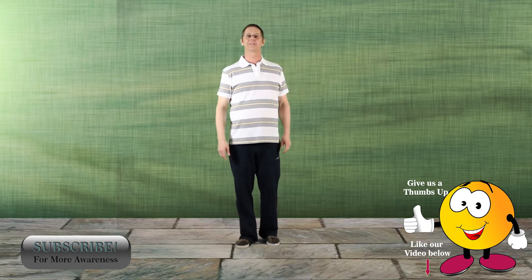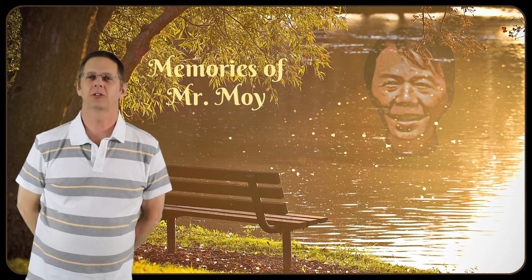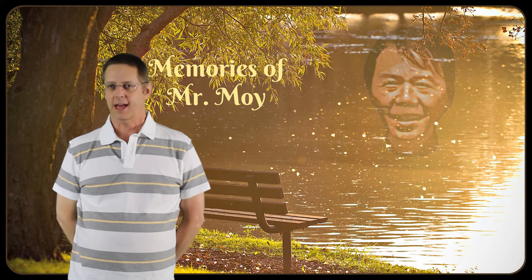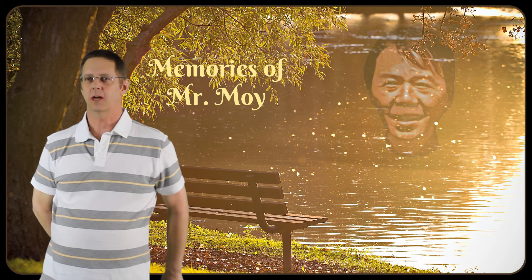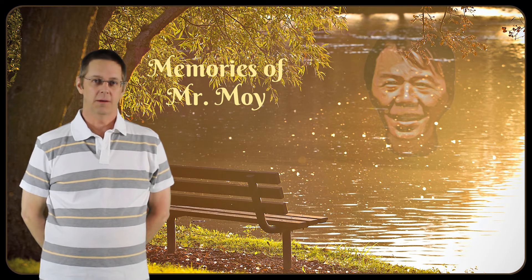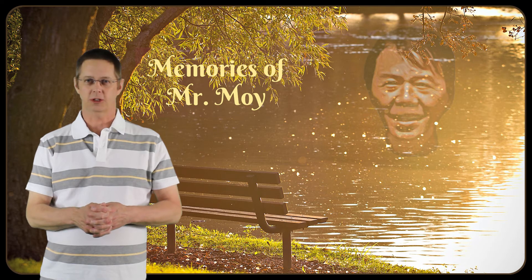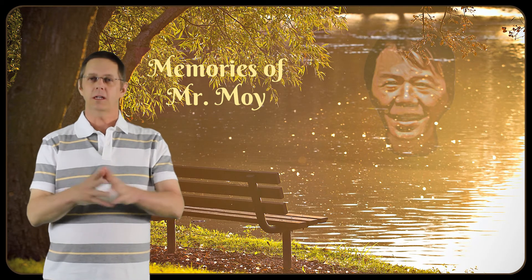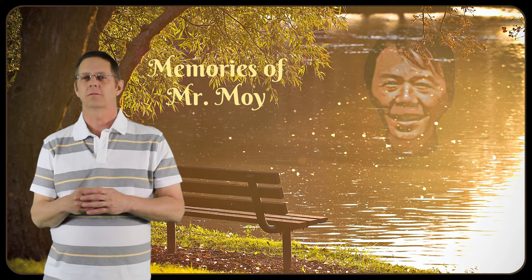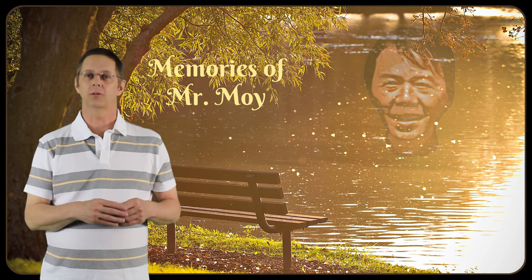And now, Memories of Mr. Moy. I'm going to share with you a story. This is a time where I had been practicing my Tai Chi for probably five or six years. I had left Calgary and gone to teach up in Red Deer for a while, then gone to work further north, and then I'd come back to Calgary. But I didn't go back to Tai Chi right away — I'd gone and done some other martial arts. At one point I decided I needed to go back to Tai Chi, largely because the other martial arts were affecting my body in a negative manner. And I happened to go back at a time when Mr. Moy was doing a workshop.